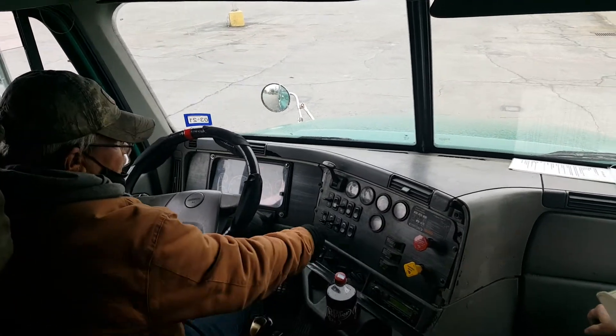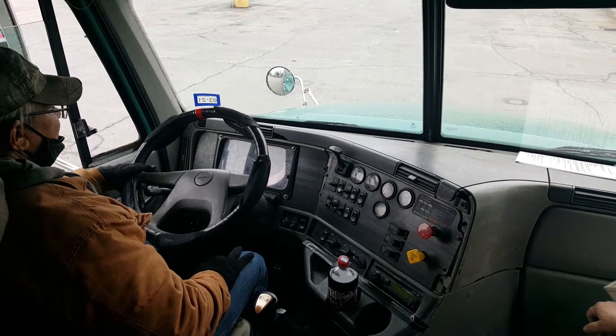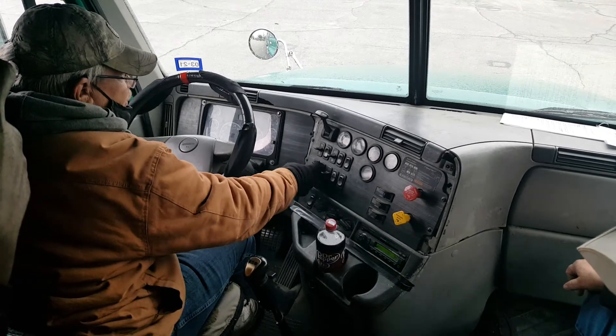Cab external light check. You would go low beam, high beam, left blinker, right blinker, four-way, and then put it in the parking light position, say clearance.